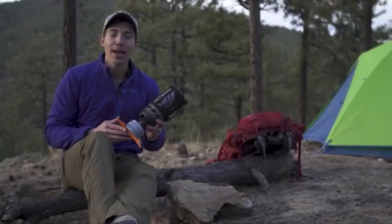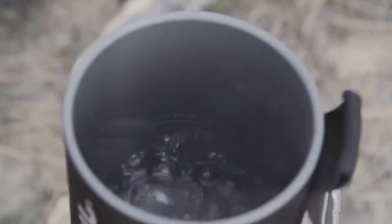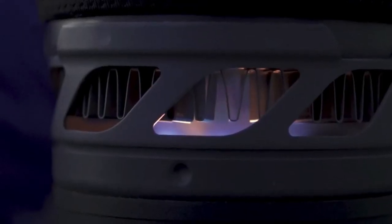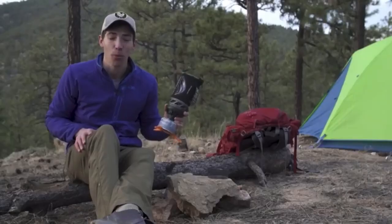Hey guys, today we are talking about the brand new Jetboil Flash. The Flash has always been about lightning-fast boil times, and the new model continues that by shaving an entire minute off the previous version's boil time of 2 minutes and 30 seconds. Now you can boil 16 ounces of water in just 100 seconds.